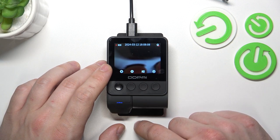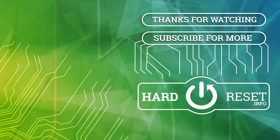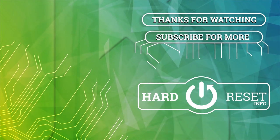If you find this video helpful, please leave a like, comment and subscribe. See you next time.